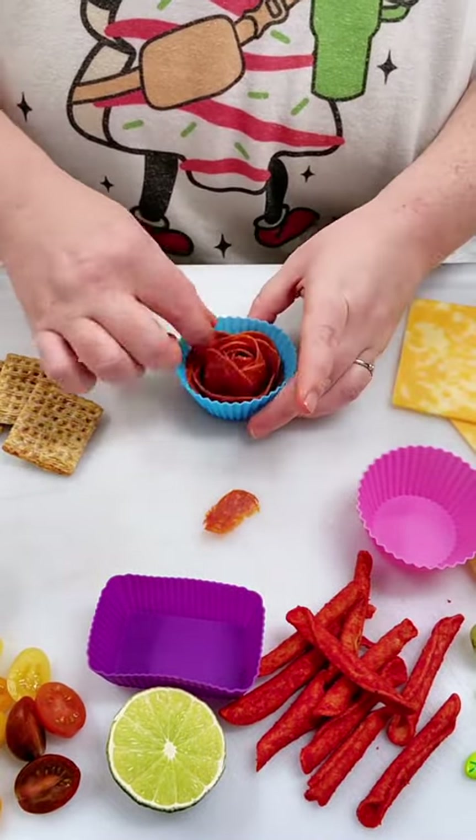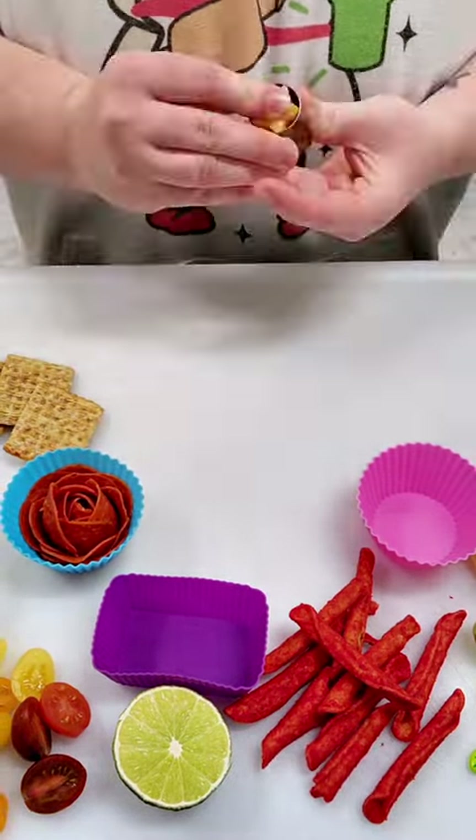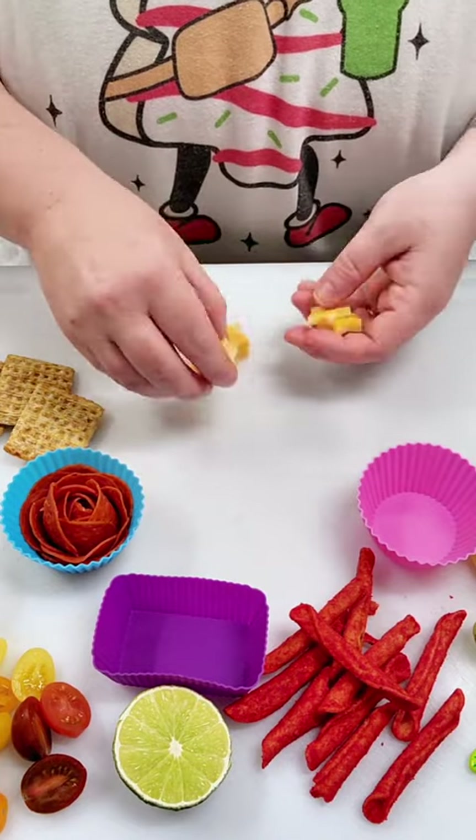For the pepperoni roses, I just took pepperonis and pinched them around the edge of a medicine cup until there was no hole in the middle. Then I put it in that cupcake liner just so it will keep it shaped, because if you don't, sometimes they fall apart.